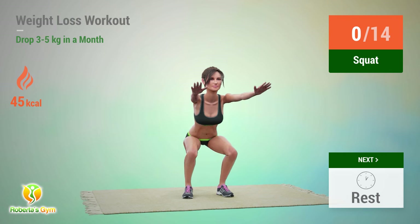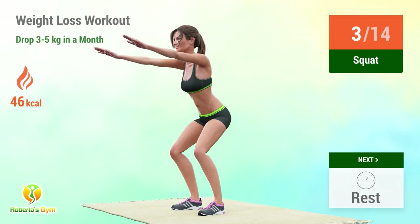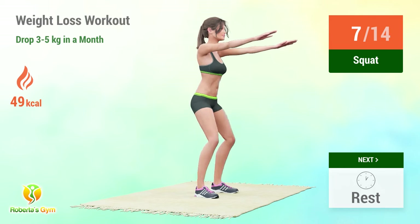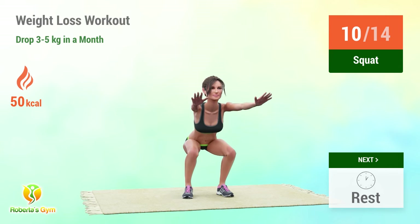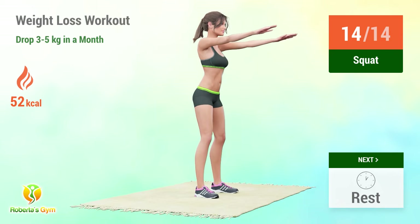Up next: squats. In 5, 4, 3, 2, 1, go! 1, 2, 3, 4, 5, 6, 7, 8, 9, 10, 11, 12, 13, 14. Rest time.